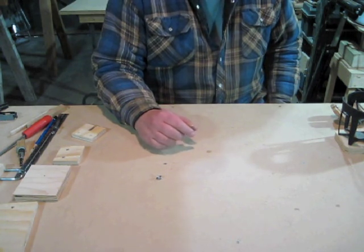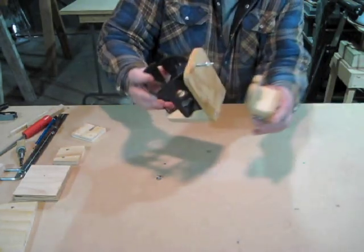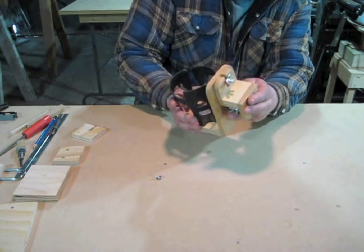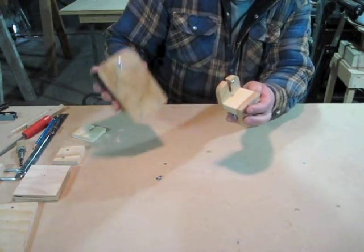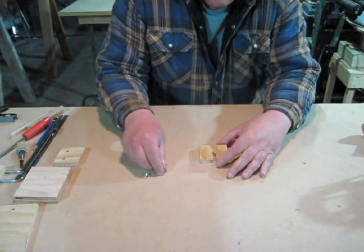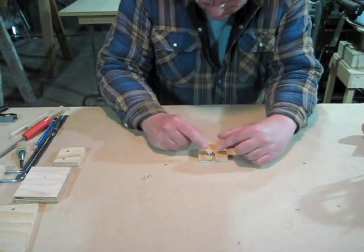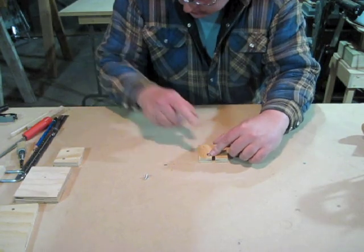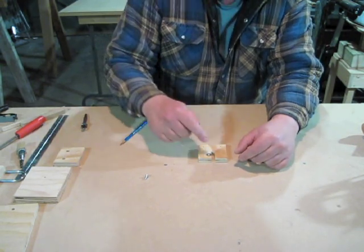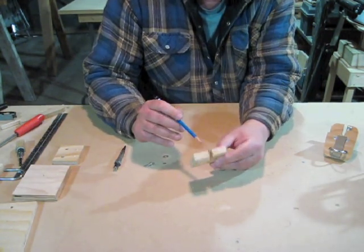I've got one more screw hole to drill — that's for the optional half inch long screw with a number ten washer. What this does: these two parts go together and you tighten up the wing nut, and this screw keeps the piece from popping off accidentally. I'm going to mark where this hole goes on the other side from the countersink — I'll take the number ten washer, position it about half an inch down lined up with the edge of the slot, and that's where I'll make the screw hole. I'll drill a one-eighth hole since it's close to the edge and I don't want it to split.